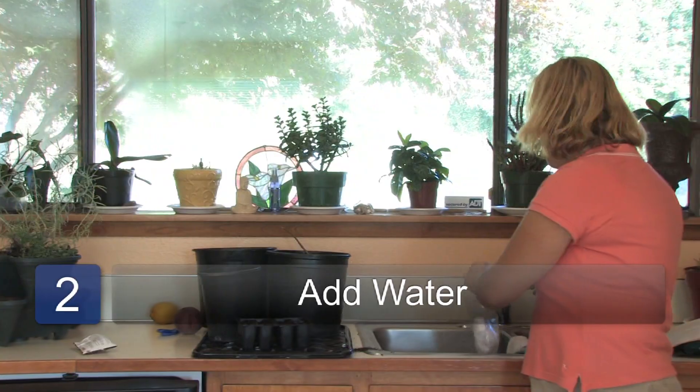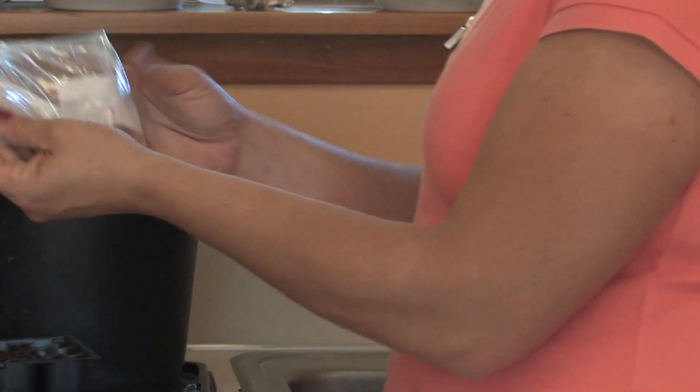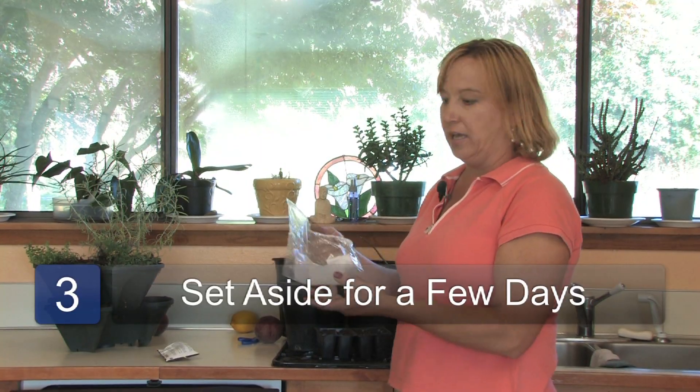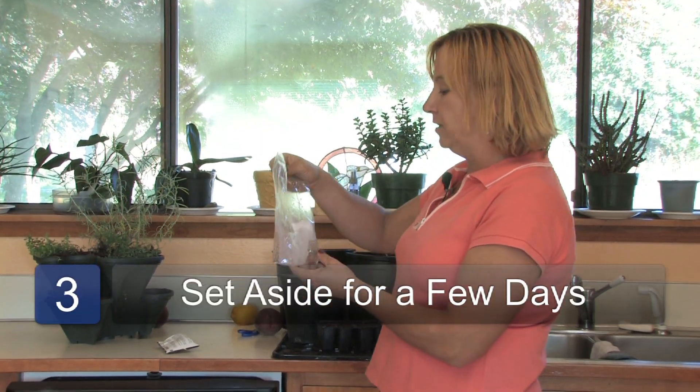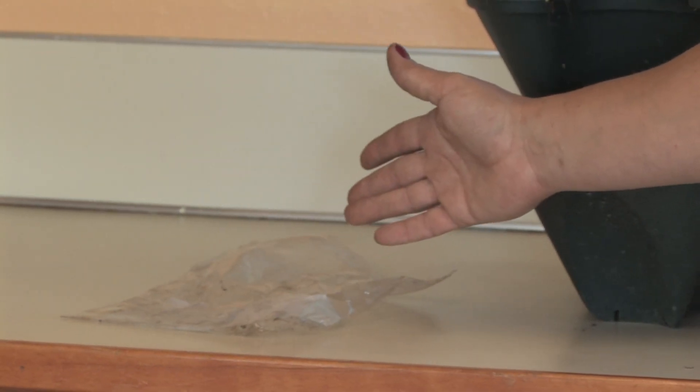Step two: add a little bit of water to it, just so that the napkin gets wet but it's not full of water. Step three: just set it aside on a plate, give it a few days, and it should sprout.